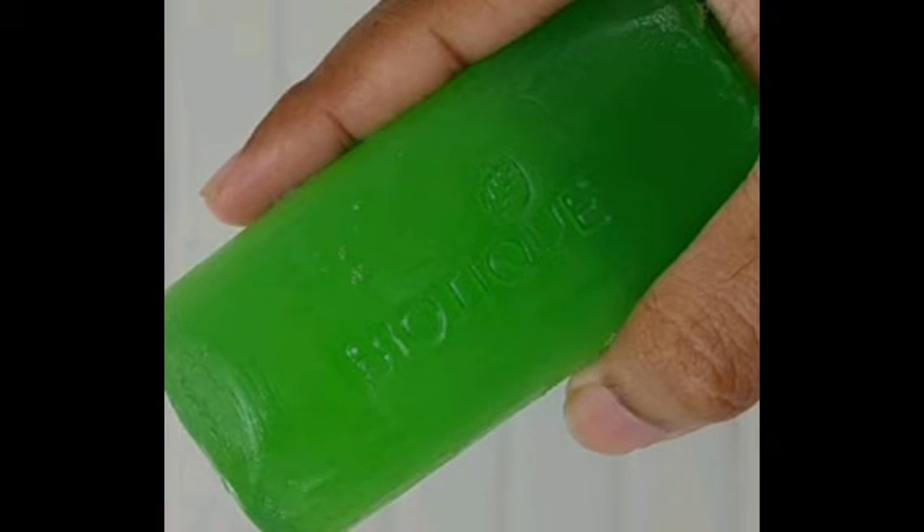This soap is suitable for both men and women. It works for all skin types — oily skin, dry skin, and sensitive skin. You can use it on your skin.